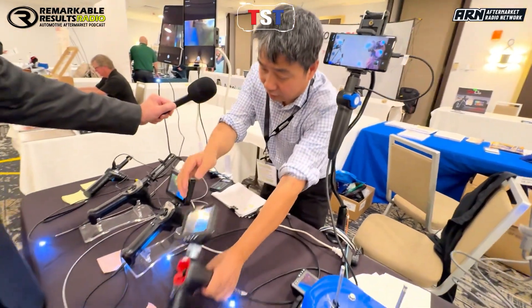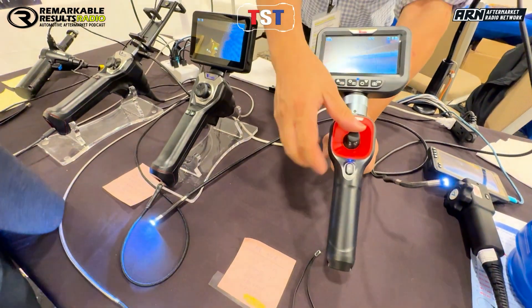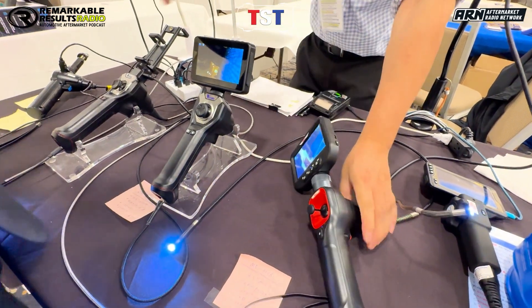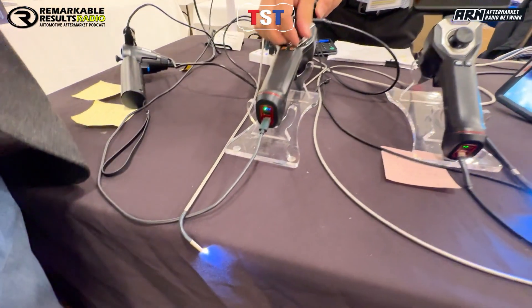On this side, we have several models. This one here has a joystick — all directions, 360 degrees. This one is a 6mm version, and this one here is a 4mm version. You can move around like this. It's very narrow, very thin, very tiny.